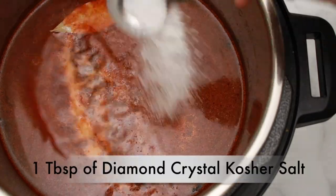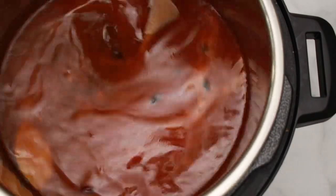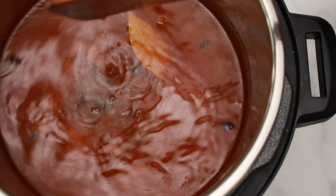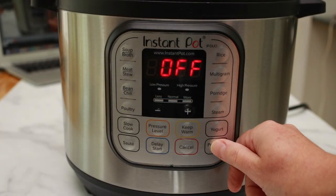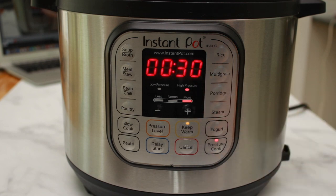I'd never serve a dish that wasn't seasoned. I like to add about 1 tablespoon of Diamond Crystal Kosher salt. Reduce salt by half if using any other brand including Morton's kosher — just a friendly reminder that my salt is very unsalty. Close the lid, set the valve to sealing position, press pressure cook. Make sure you are on high pressure and set the time to 30 minutes.